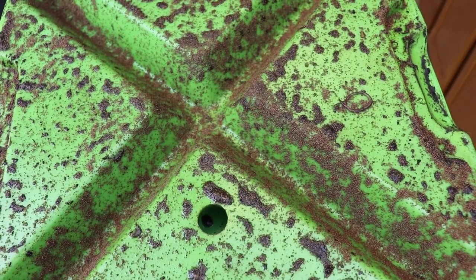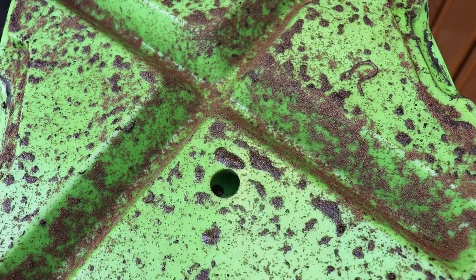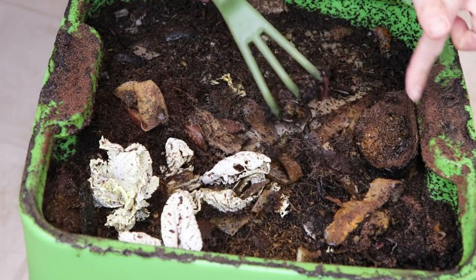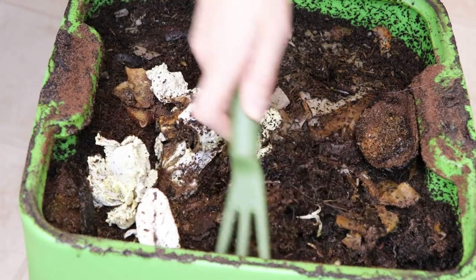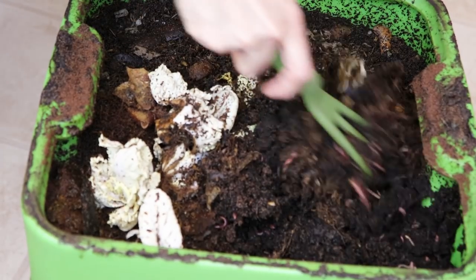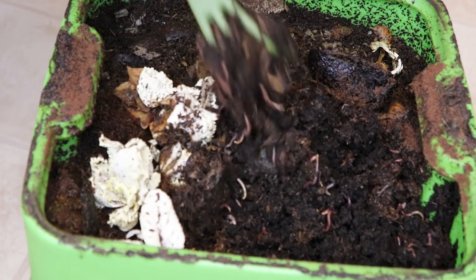If you get super close, all of those tiny little brown eggs are actually moving. Now in the top tray, you can see all of these eggs. I did feed them somewhat recently but this is all basically compost — this brown stuff is what I'm actually gonna be using for planting.